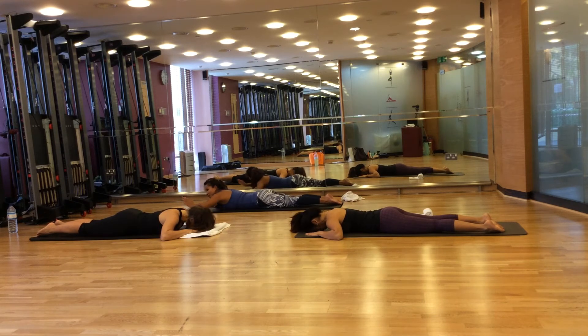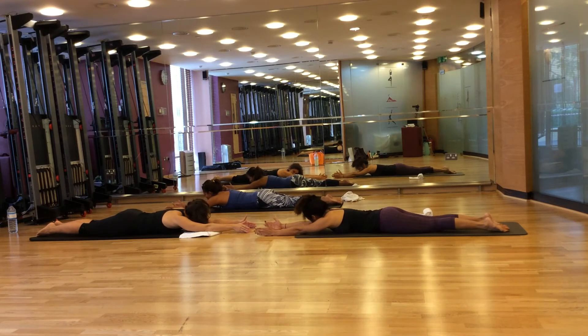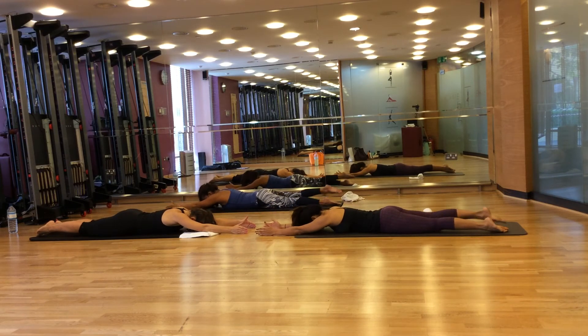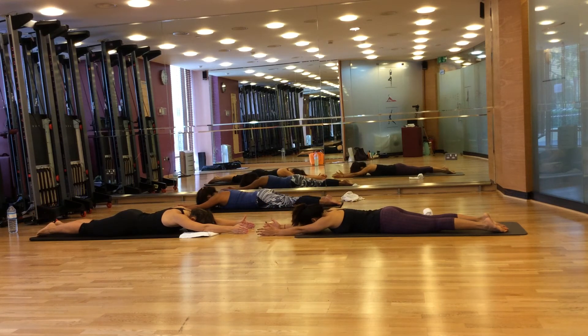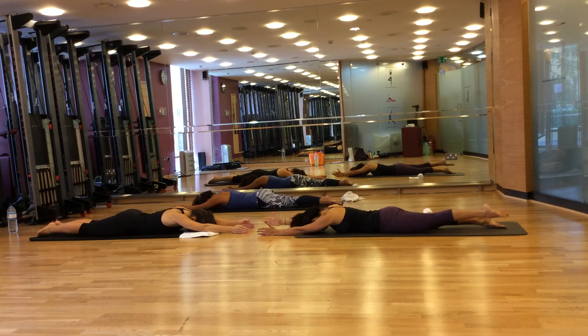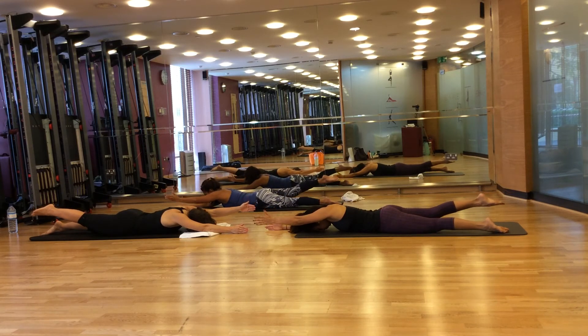Next we're going to do swimming. Put your hands in front of you, hands parallel facing each other. Make sure you squeeze your glutes as you raise up your body. Breathe in to prepare, breathe out, head is down, and raise your right foot and left hand up. Breathe in, lower. Breathe out, lift your left foot up and right hand up, and lower. Continue alternating opposite arm and leg lifts for four repetitions.